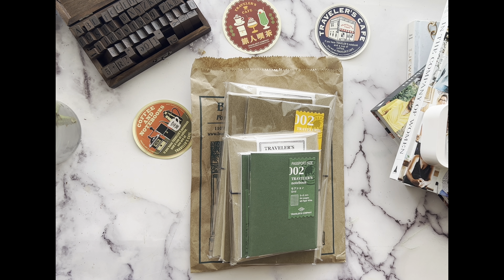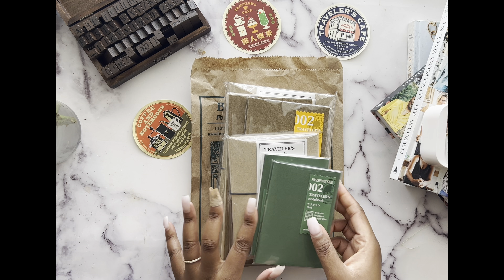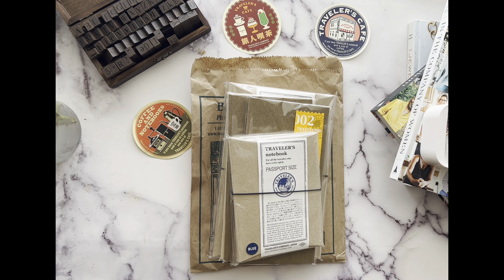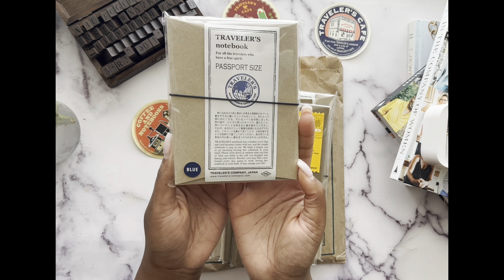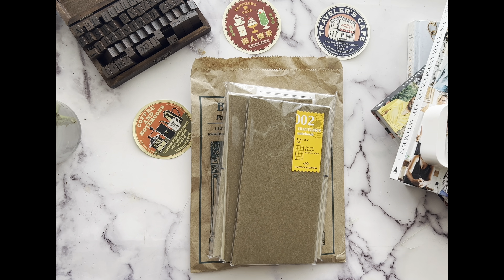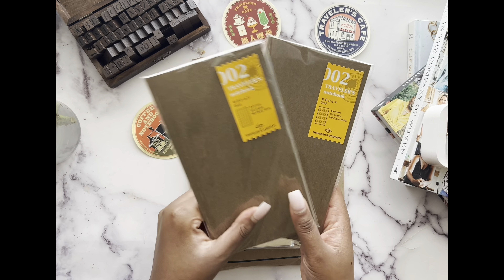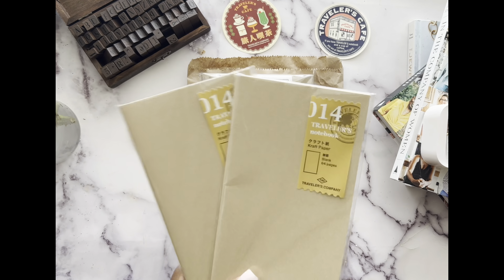Hello, welcome back — this is part two of the Traveler's Caravan, covering the things I bought there. As usual, I picked up the grid notebooks; I always get these. I also picked up a passport size grid, a passport size blue notebook, and two more grid notebooks. I also decided to get some craft paper.